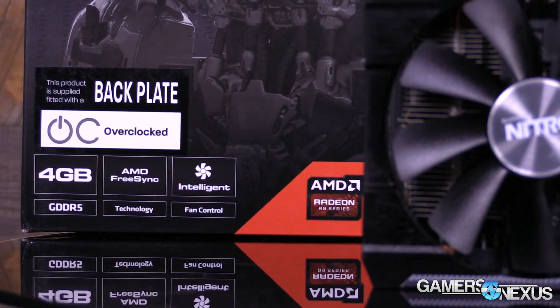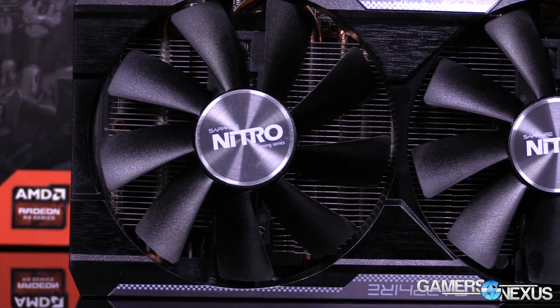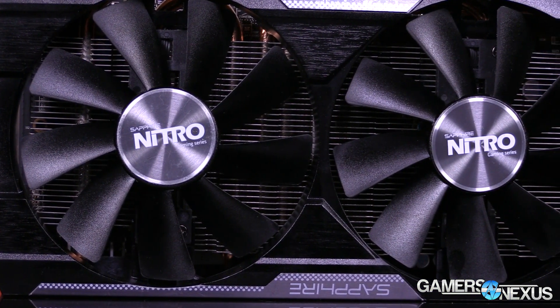Several board partners are shipping their 380X pre-overclocked at about $240 to $250, so there's a $10 to $20 price disparity depending on which AIB you're looking at. The card has pretty familiar specs because it's still running the same architecture as found on the previous R9 300 series cards like the R9 380 — still on Hawaii, which was also on some older 200 series cards like the 290X.